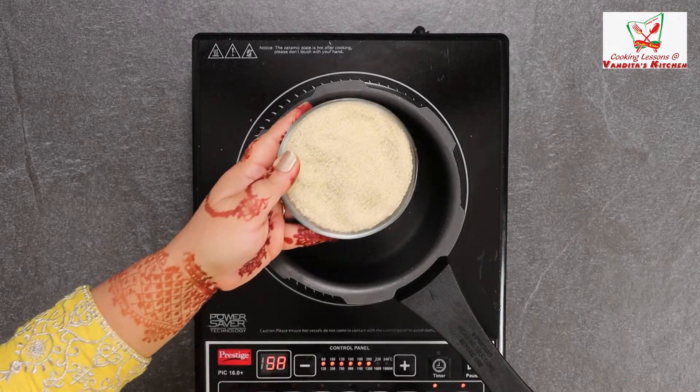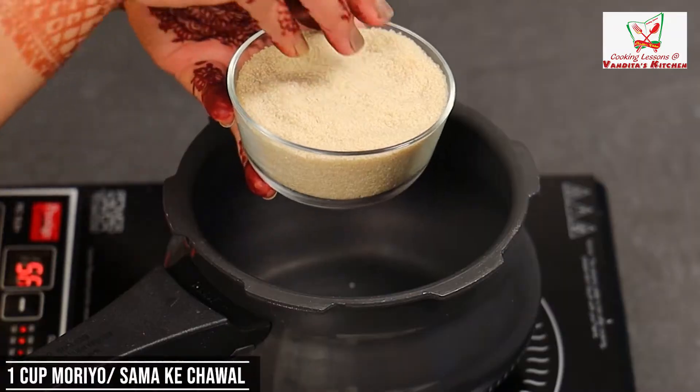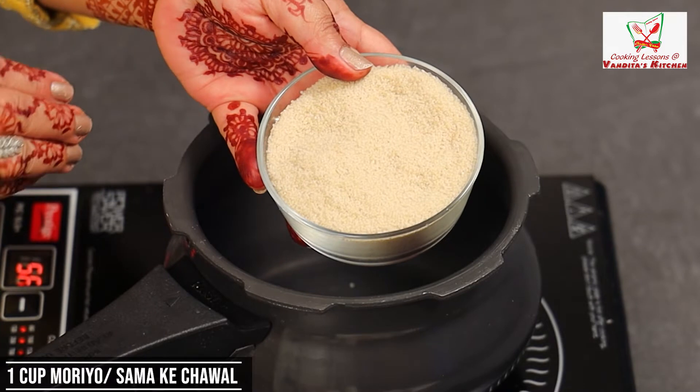First of all, we use 1 cup of Bagar or Moreo-khi khichdi. It is also called Sama-khi. These are small grains.